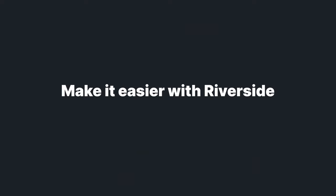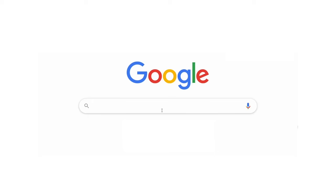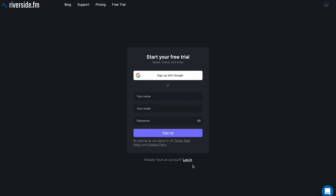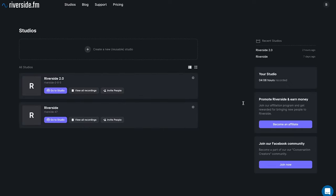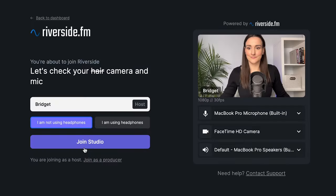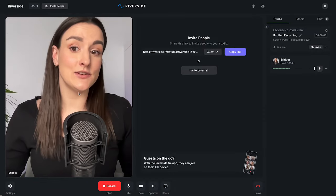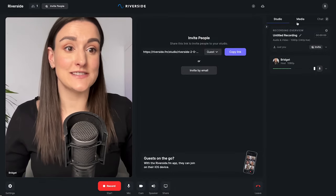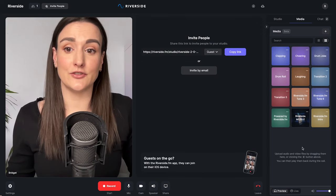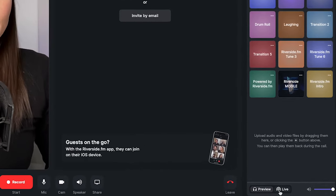Now I'll give you a brief overview of how you can do all of this with Riverside. Head over to Riverside FM and sign up for a free trial, then create a new studio. In the studio you can add in live intros, outros, music, and sound effects using the media board. You can preview the sounds, but if you want them live in your show, make sure that you toggle the live button.